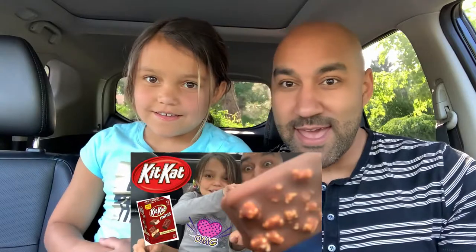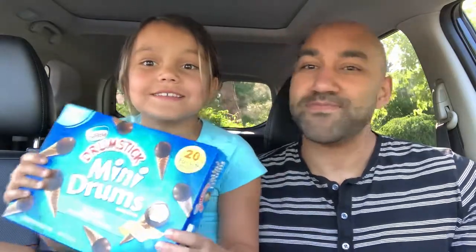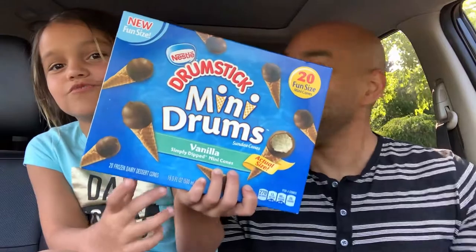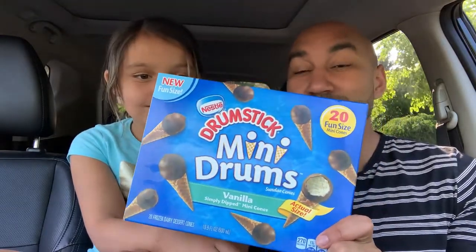I thought there would be no better person to bring into the video than yours truly. Are you ready? Are you shy or are you ready? Let's do this. So last time we did a food review we did the mini Kit Kats — no better person to have with me than my mini me. So Kaylee, why don't you show what we have today? So many drumsticks, just in time for the summer!